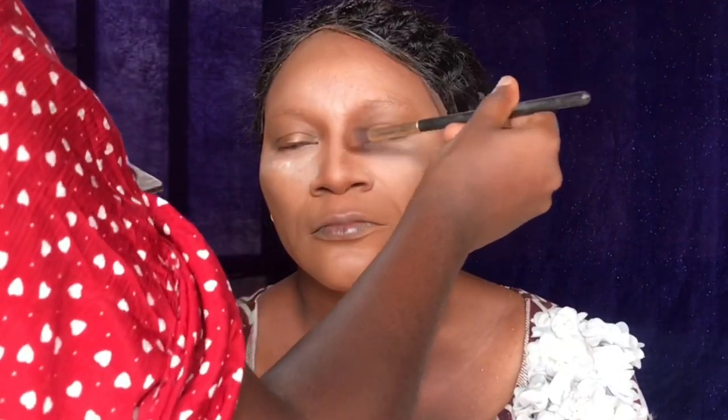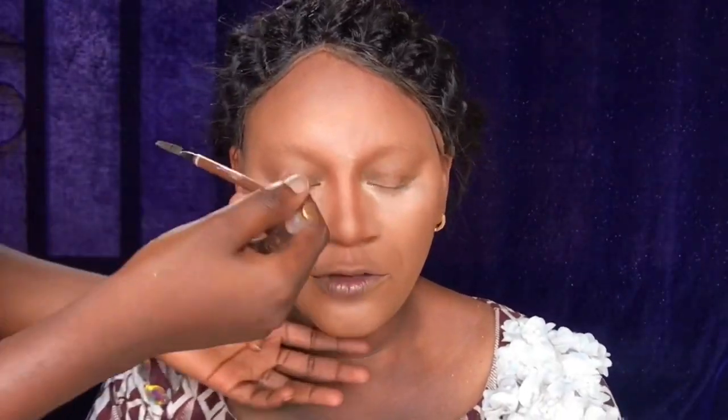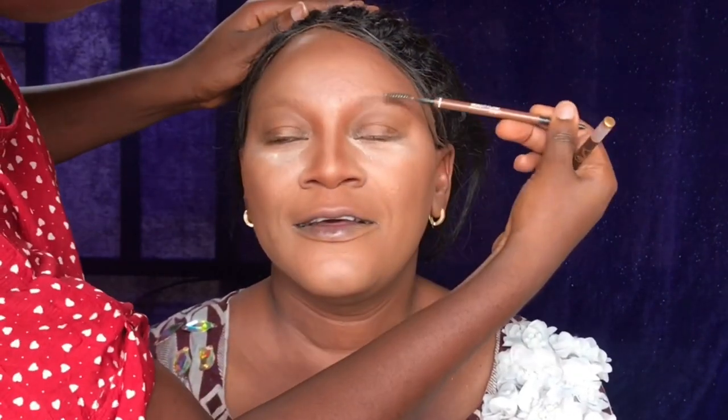Moving on into the Lady V powder palette, I'm using that to contour the nose. I didn't want to go into a cream contour so I'm just basically using a powder contour. This is also me brushing up her brows before drawing them.